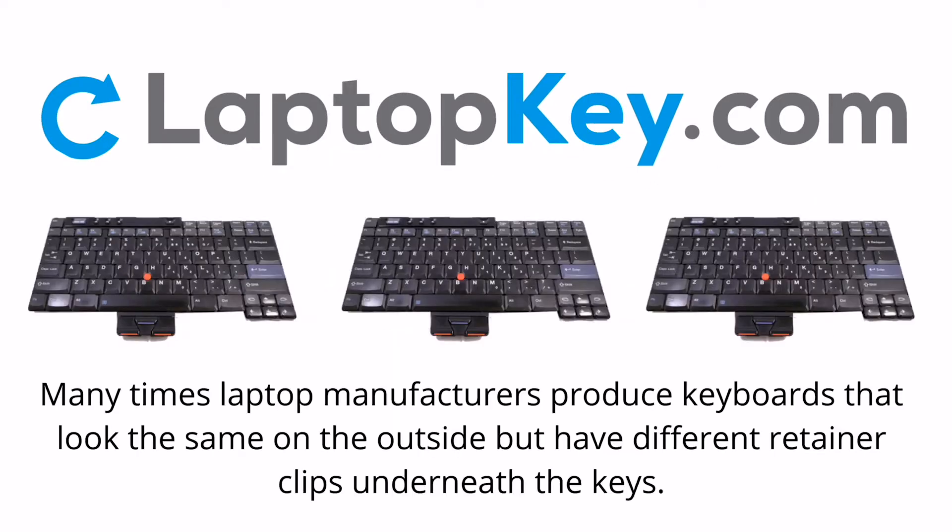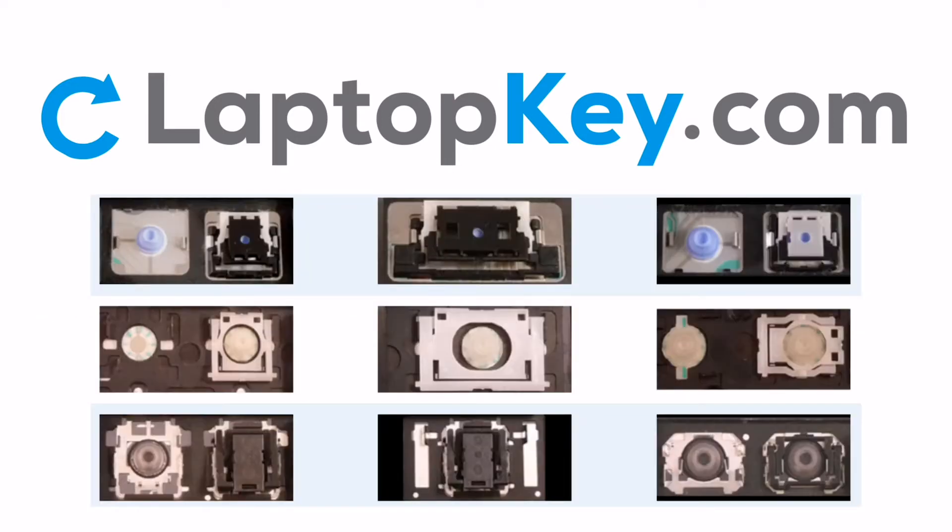Notice: Many times, laptop manufacturers produce keyboards that look the same on the outside, but have different retainer clips underneath the keys.